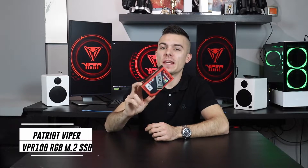Hello everyone! Today we have another M.2 SSD from Patriot Viper, and basically, as the title says, we're going to talk about the Patriot Viper VPR100 RGB M.2 NVMe SSD.